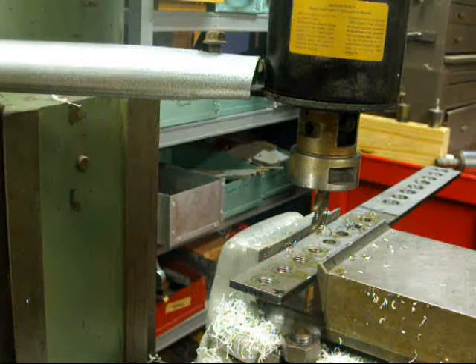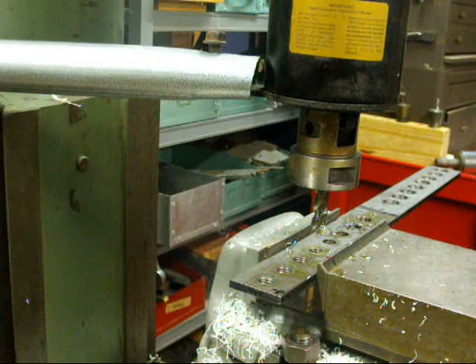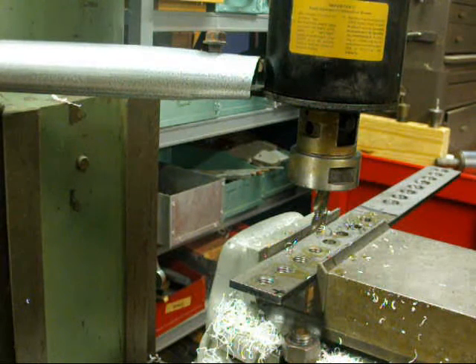That's enough of that. Now we'll take a little break and change taps, move the work down to the other end, and we're going to tap some three-quarter coarse holes.